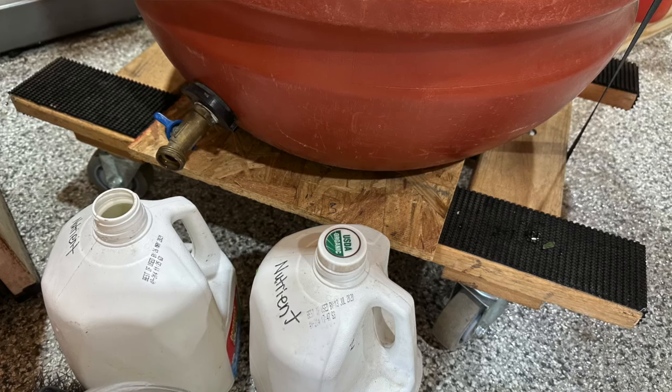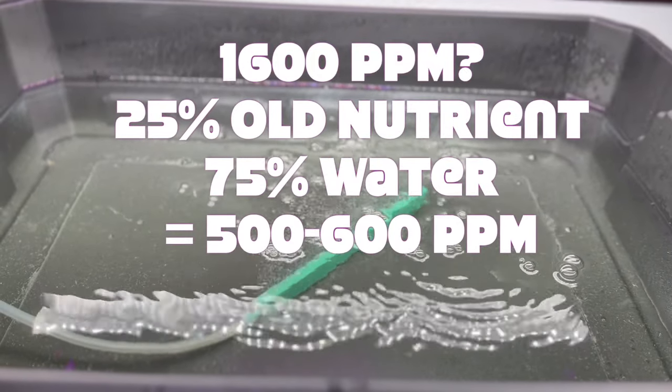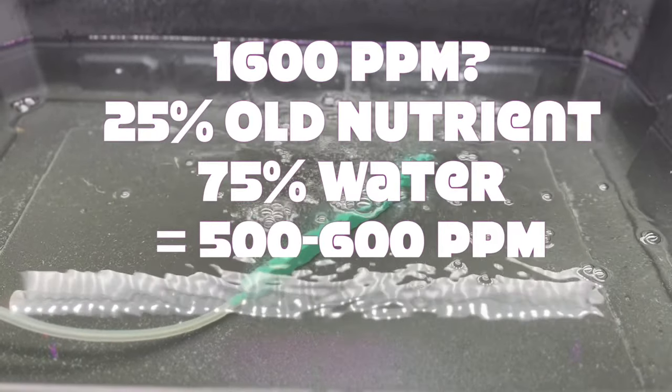If your old nutrient solution has a high ppm like mine did of 1600, diluting it to achieve the 400 to 600 ppm range is essential. This could be done by mixing 25% nutrient solution with 75% water, which helps avoid nutrient burn and promotes balanced nutrient uptake.